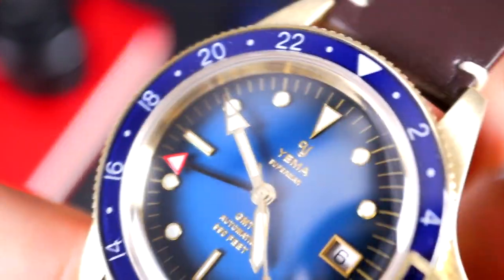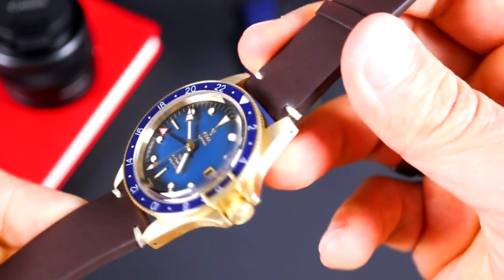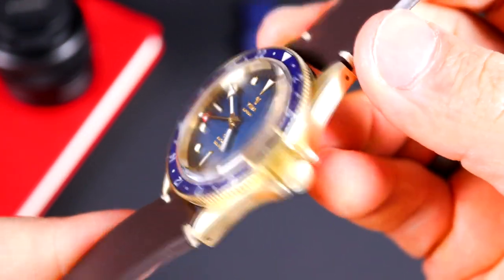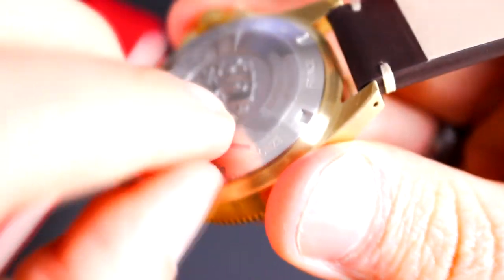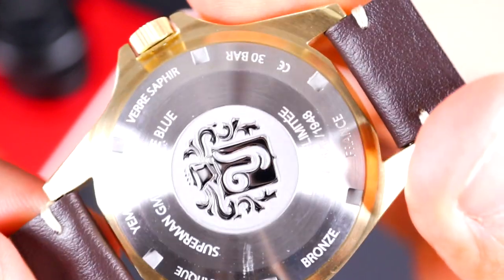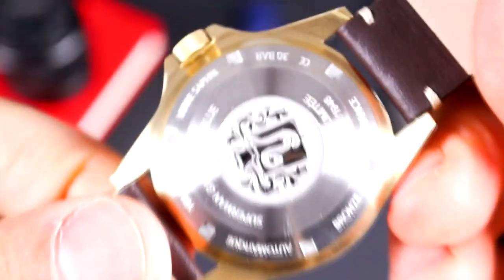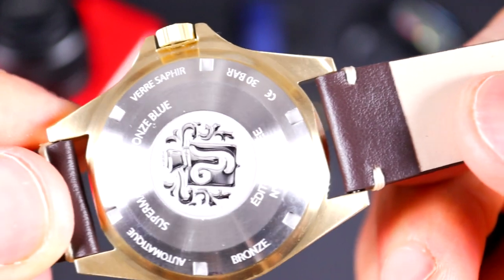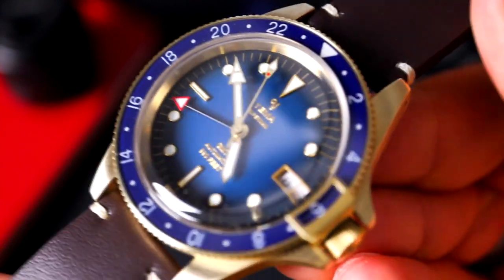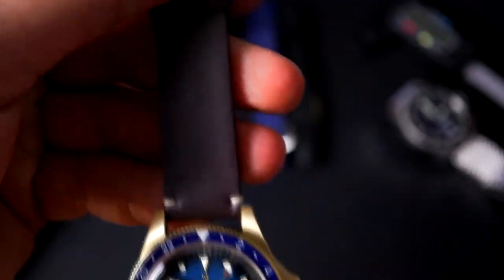Look at that — gilt handset, gilt indices, and lettering on the inside. That looks really nice, but with the brown strap it just doesn't seem to go all that well together. That's why I got the blue. I'll go ahead and take off the back plastic as well since I'm not planning on reselling this. The number is 1829 of 1948, and this comes with their Yemma 3000 three-handed movement.